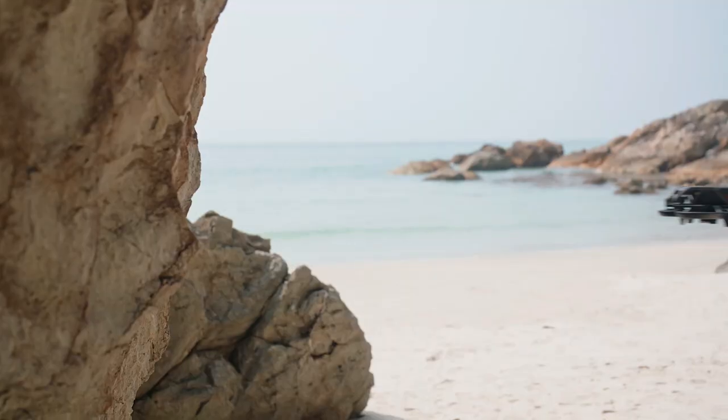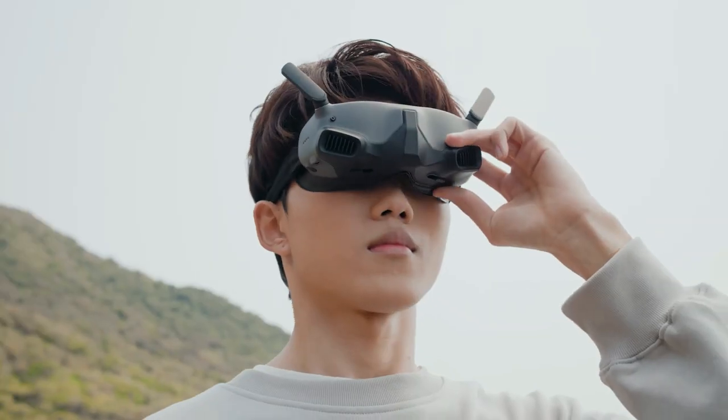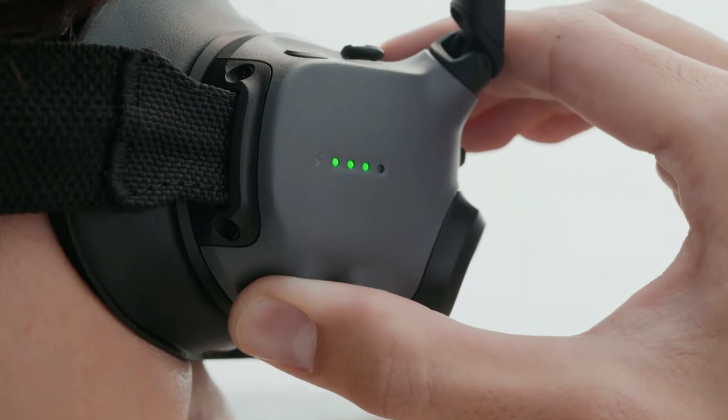When used with DJI Avada and DJI Goggles, the aircraft's flight direction will respond to your hand movements, delivering an immersive flight experience as if you were in the pilot's seat.